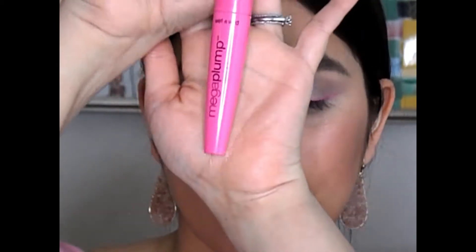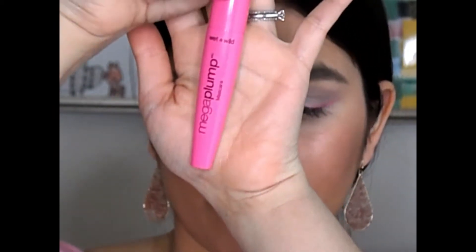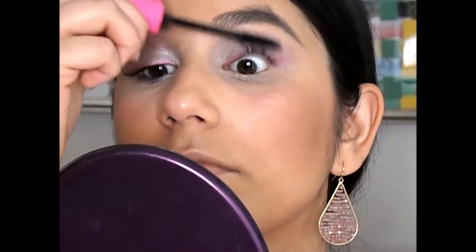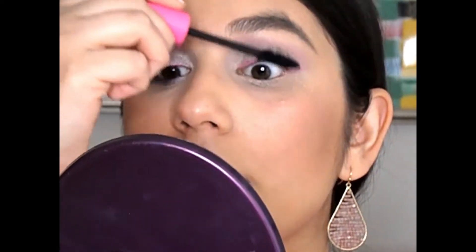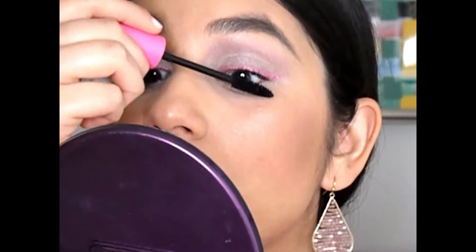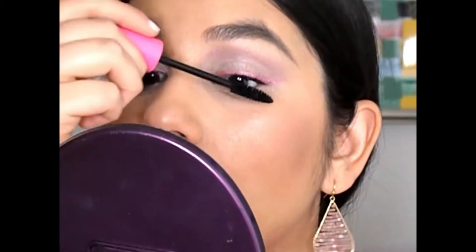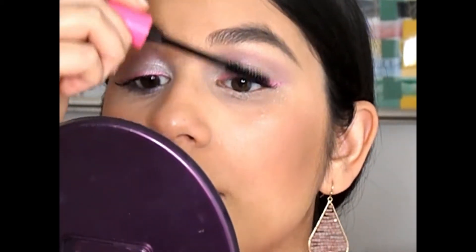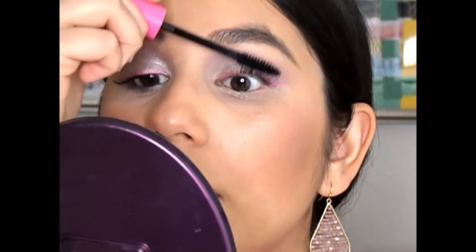Next up for mascara I'm going to use the Wet n Wild Mega Plump Mascara and just coat the upper lashes. I didn't want this to be too voluminous because I want you to be able to see the pink eyeliner, and because it is so soft, this is dramatic enough for lashes. I think it still looks really pretty and feminine — a little bit out of my comfort zone because I like darker or smoky eyes most of the time.